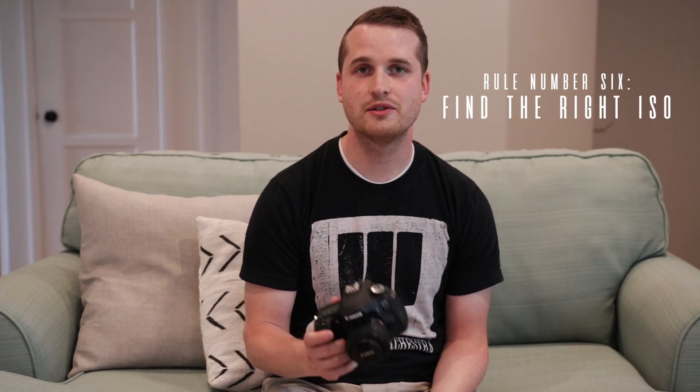Rule number six: find your camera's ISO sweet spot. ISO basically allows your camera to bring in more light — it's artificial light, not natural light. So it can add a lot of noise to your image if you bump it up too high. The key is to just take a handful of photos and adjust the ISO as needed.